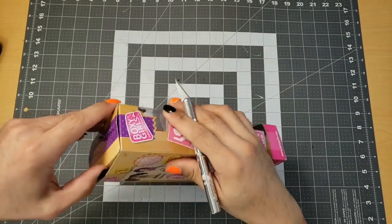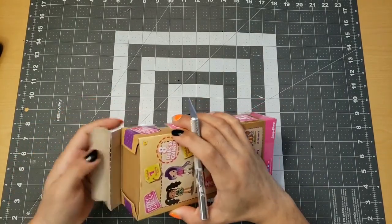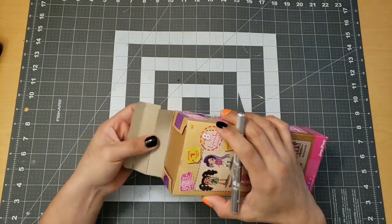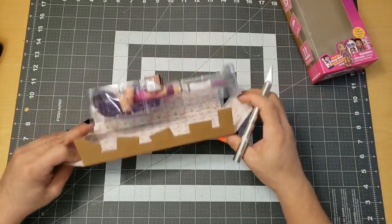First thing is to gently open this box to reuse it later in the gift wrapping — and it's already ripped. This thing is real kid-friendly, I'll give it that. I'll try to fix it up later.